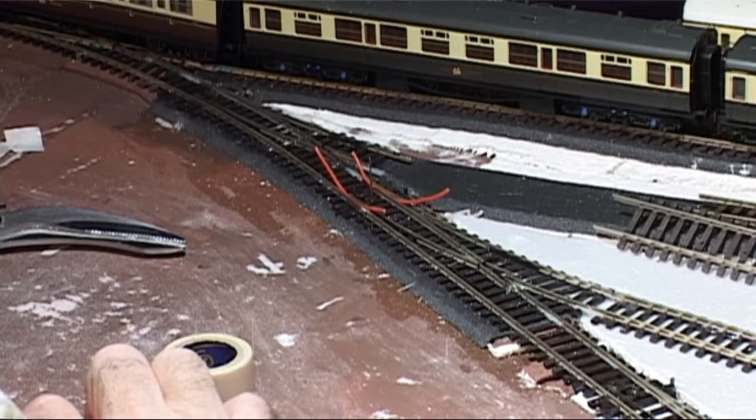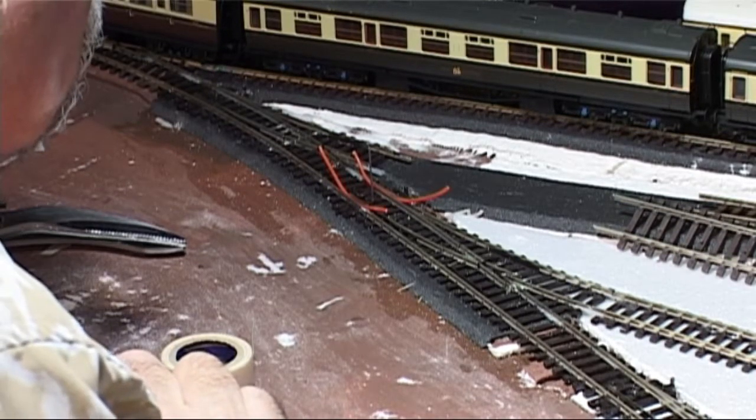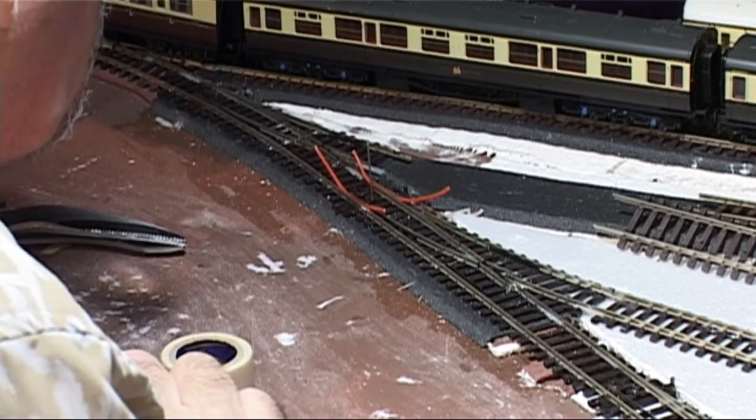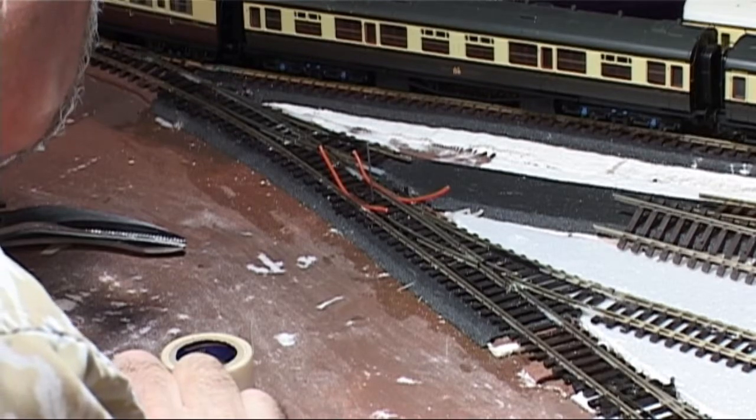All in all, with a fair bit of a struggle and a few curses under my breath, I finally had my first point solenoid fitted, but I thought that there must be an easier and better way of doing this. Once again I turned to YouTube and caught Rob McCrane's video about fitting the tortoise motors to his new Farland layout.